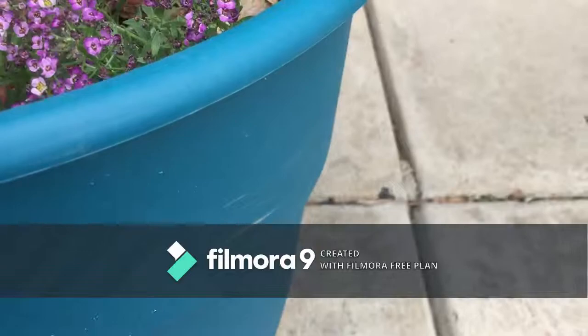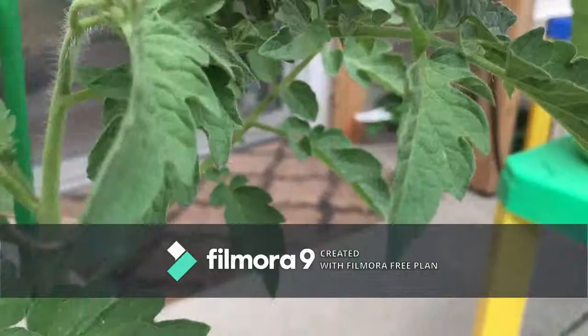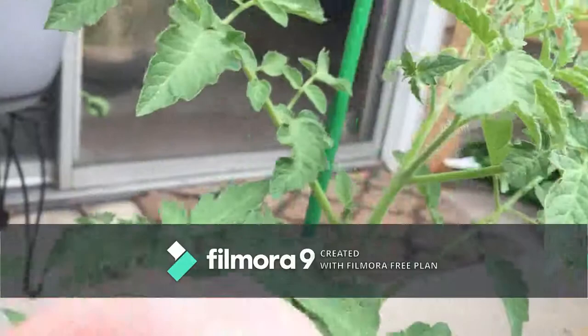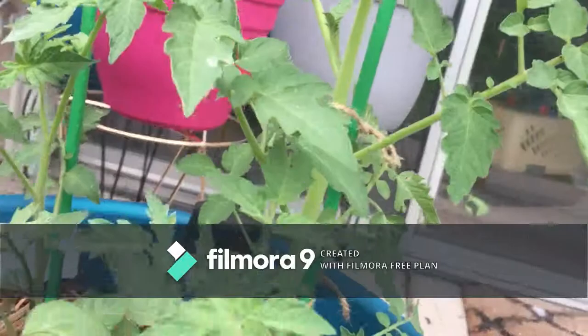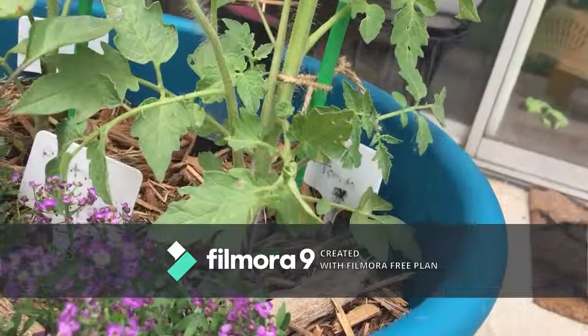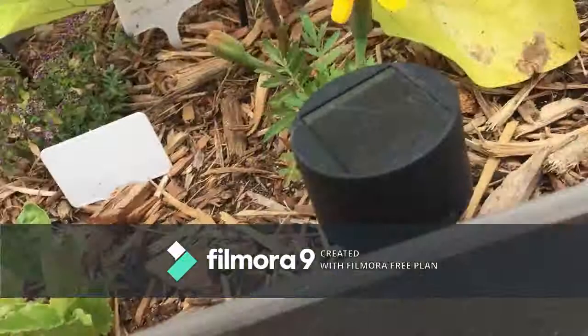But this alyssum is taking back off and this one is doing really well. This tomato plant here — if you look over here, see those tomatoes? I'm going to have romas! This one's got flowers as well. My pepper plant has grown at least two inches in this last week — just beautiful.